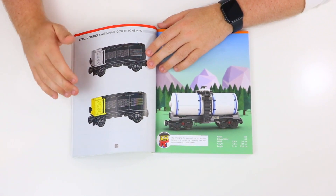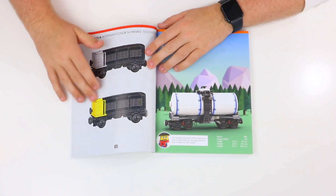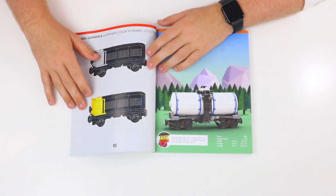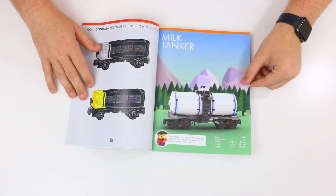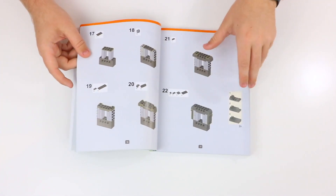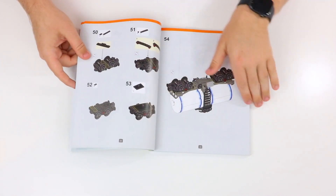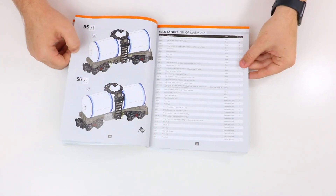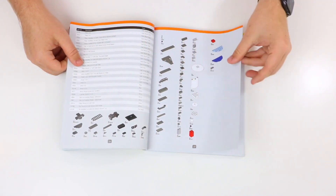The second model of the book is the Milk Tanker — I really like this one. It's got 188 pieces and has a total of 63 unique pieces. I won't show you step-by-step the instructions obviously, but we'll just kind of go through gently until we get to the very end of the model. It looks like a really cool model, and the piece count is quite a bit larger.